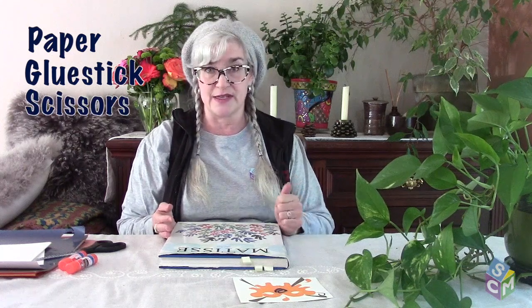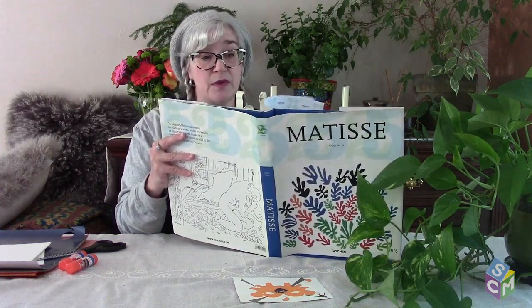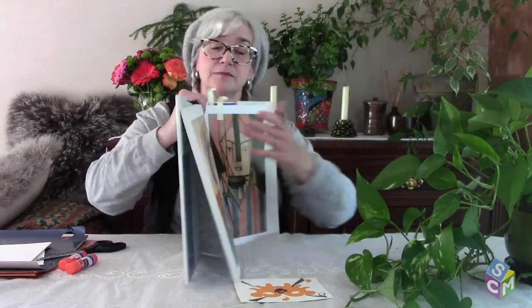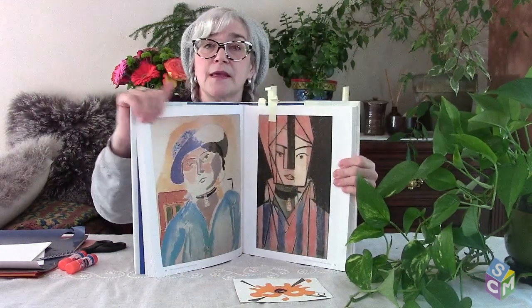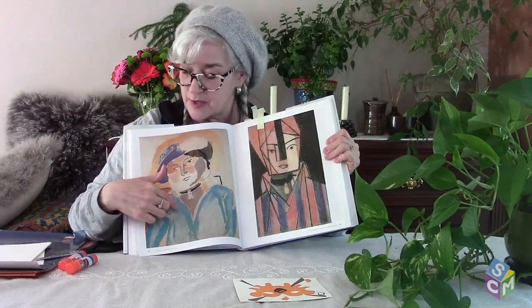When Matisse was younger, he used to paint pictures, and he did a lot of people. The people in his pictures really looked like people. Now if I was walking down the street and happened to come across a person who looked like this painting, after seeing this picture I might recognize them.